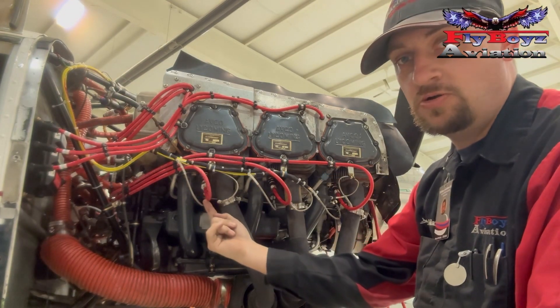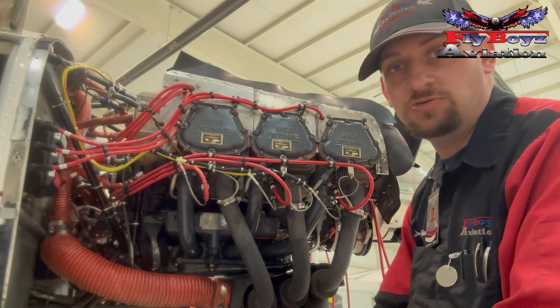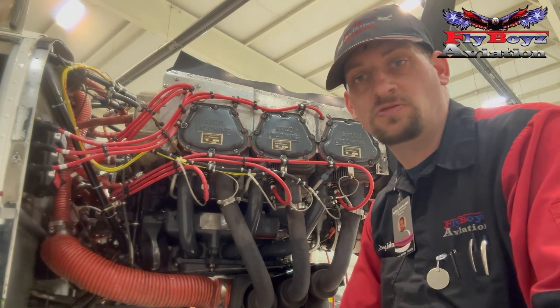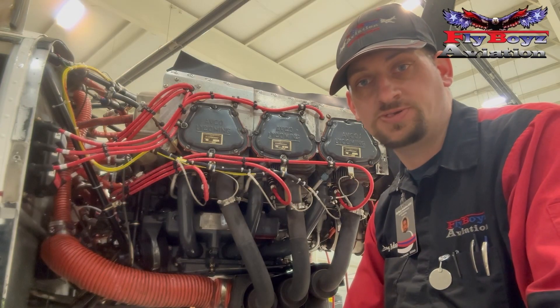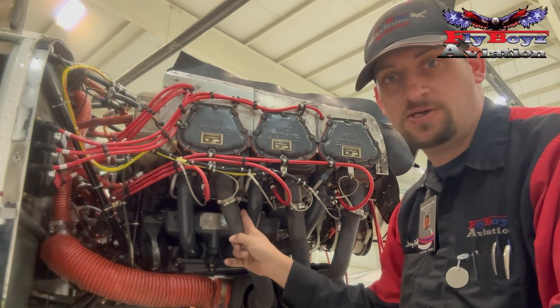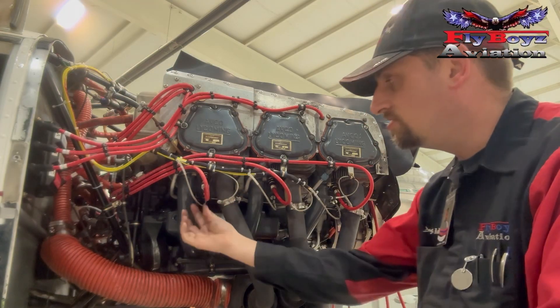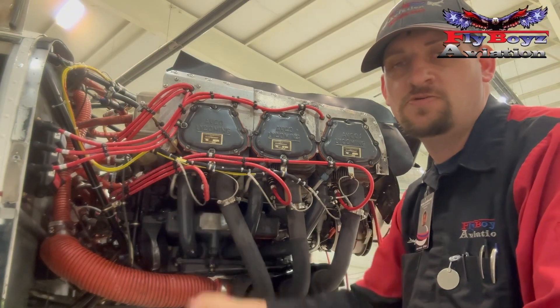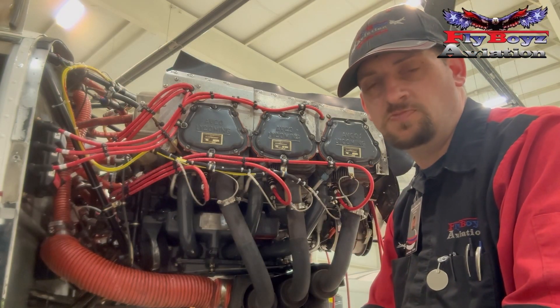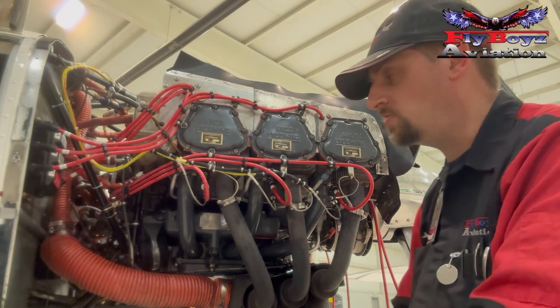Down here, we always want a little bit of a loop so that if you do need to trim it down over time, you've got the ability to do that without stretching them or making them too tight. You also want to be able to keep them away from things like the exhaust, your exhaust gas temperature sensors, and your CHT sensors. By putting a little bit of a loop in there, you have the ability to move the lead around to get it exactly where you want it.